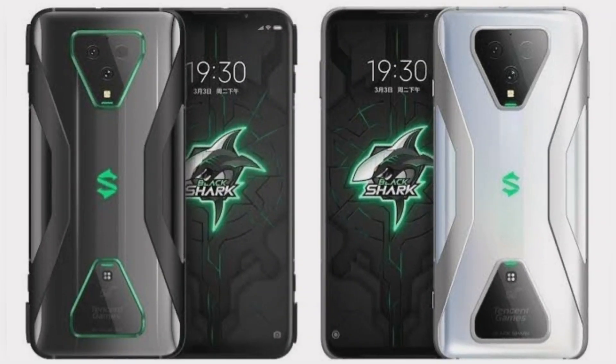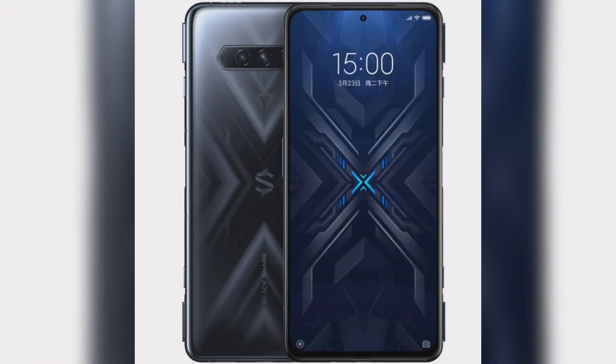The Black Shark 4 and Black Shark 4 Pro come in black, gray, cyan blue, and pink colors. The company will also sell accessories such as a gaming headset, Black Shark Cooling Back Clip 2 Pro, army thermal protection shell, and fluorescent protective shell separately. These are available to order now and will go on sale from March 26 in China.